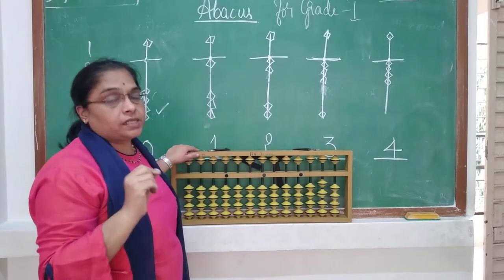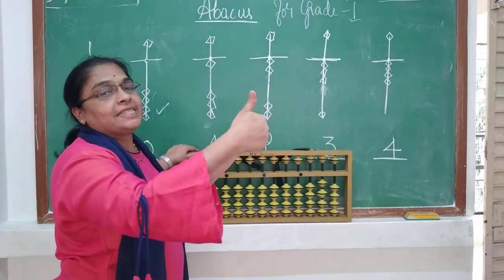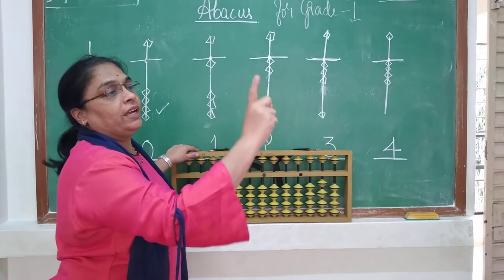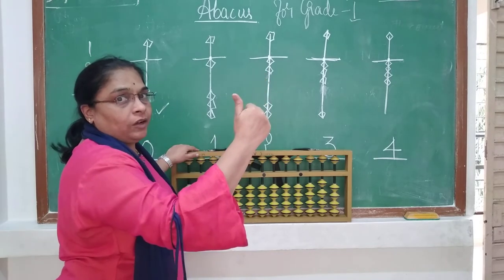Whenever you use the abacus, you have to use these two fingers — that is the thumb finger and the index finger. This is how you add and minus.